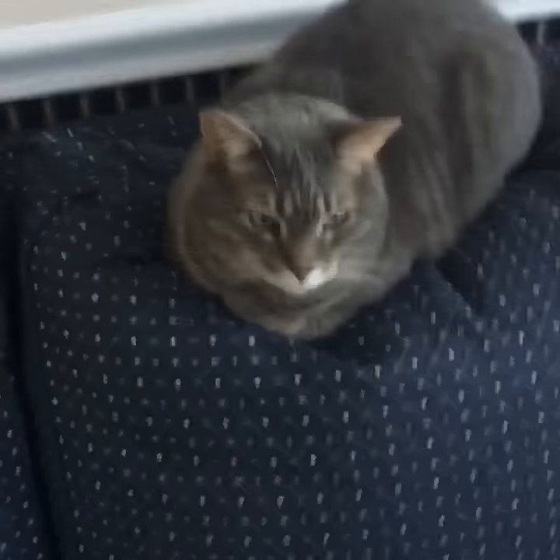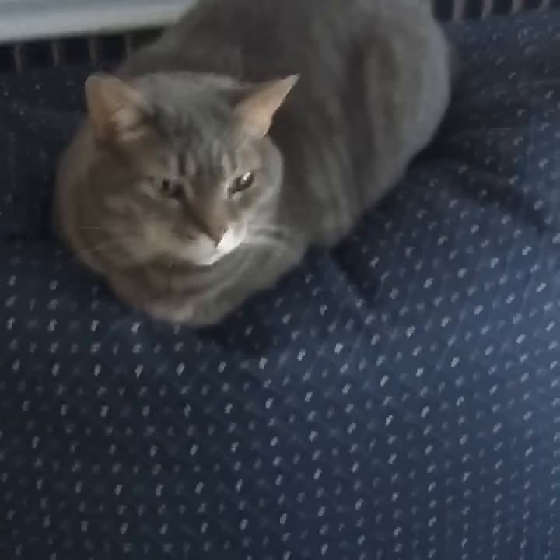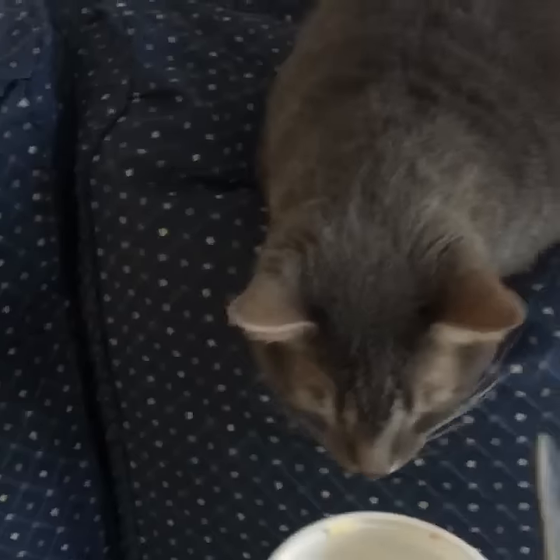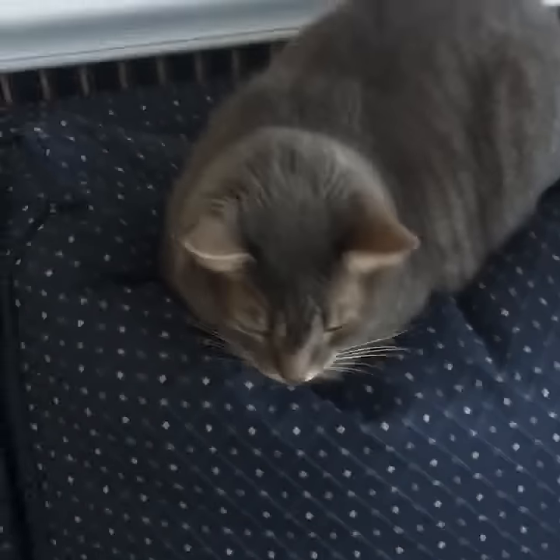A freshly baked cat loaf. Cat loaves go very well with butter. You must first ask the cat loaf if he would like some butter. I'm gonna take that as a yes.